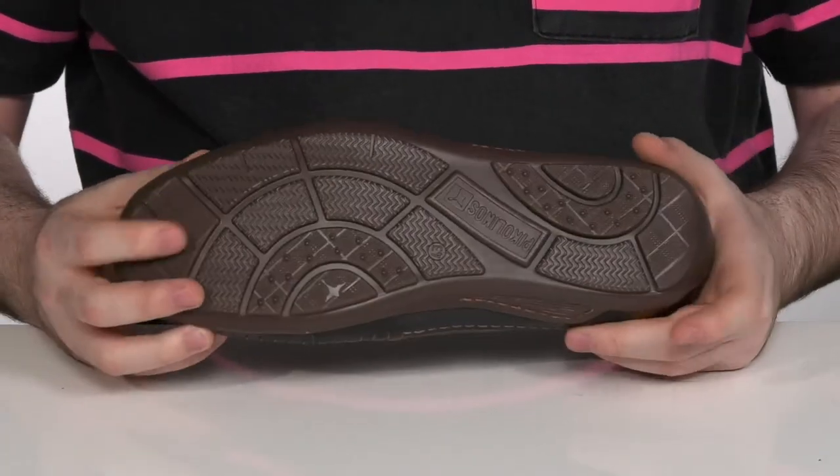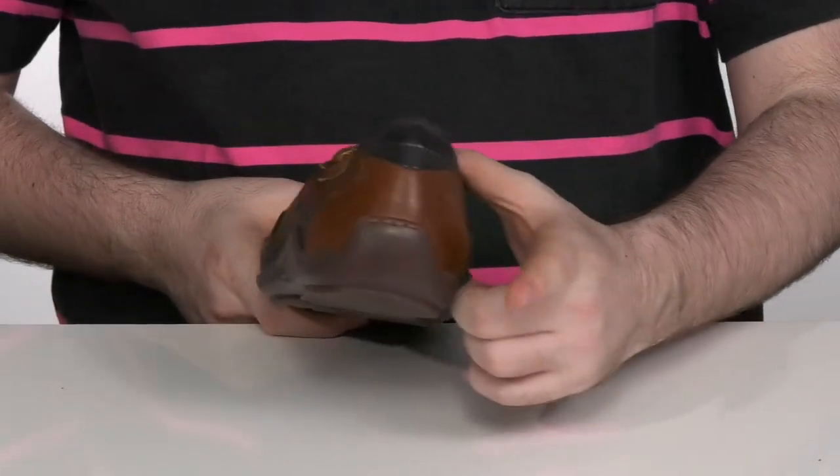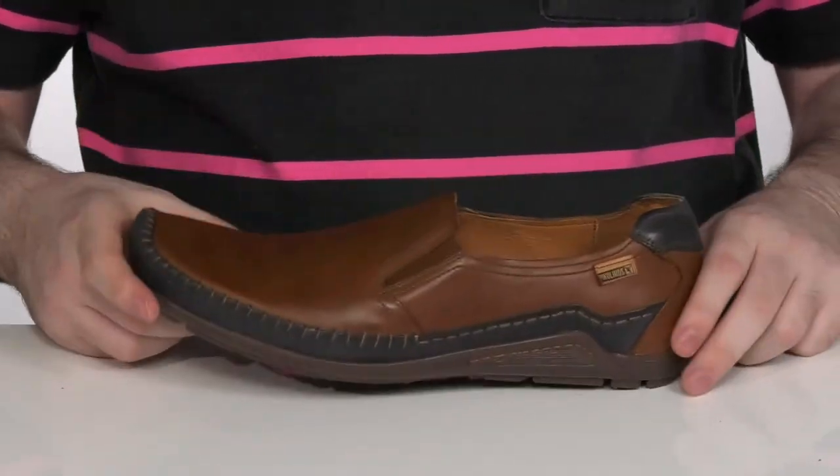This shoe sits on top of a durable rubber outsole with a reliable traction pattern and plenty of flexibility. It also has a driver's heel design right there in the back.